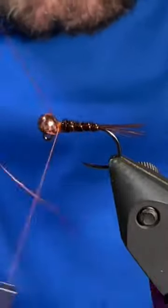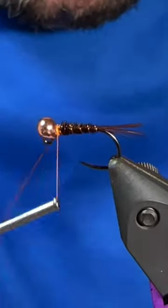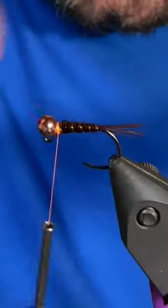Next we'll grab our wire and just counter wrap that up the body, tie that off, and helicopter it out of there.